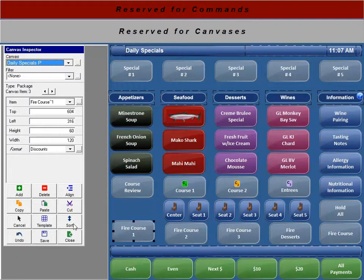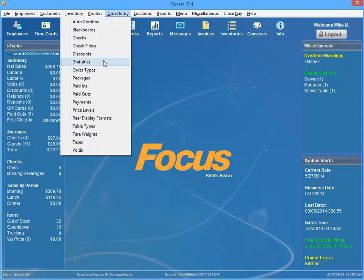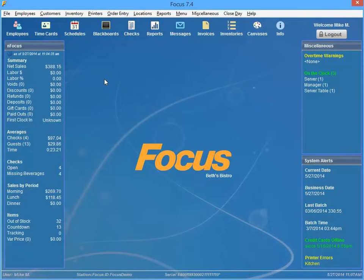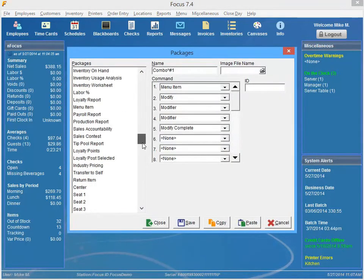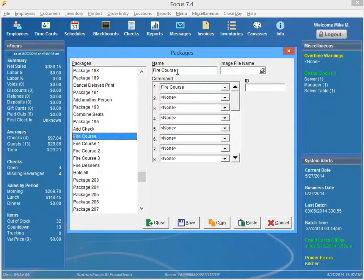It is a package, so you'll want to navigate to Order Entry Packages. I already have those set up, so I'm just going to go down to where they are. All it is is a command called Fire Course, and then down below you have an option to select which course you'd like it to fire.